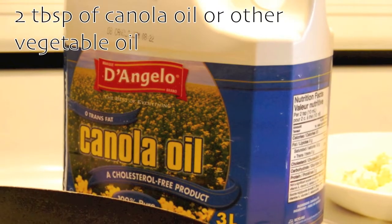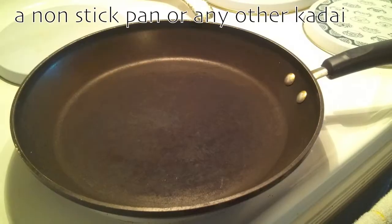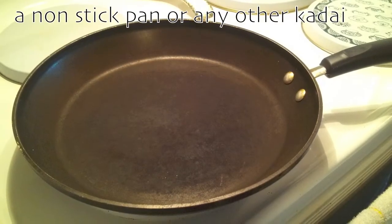I'll be using 2 tablespoons of canola oil but you can use any vegetable oil of your choice, and a non-stick pan or any other karahi for preparing this dish.